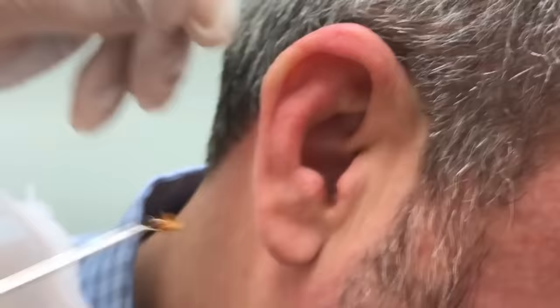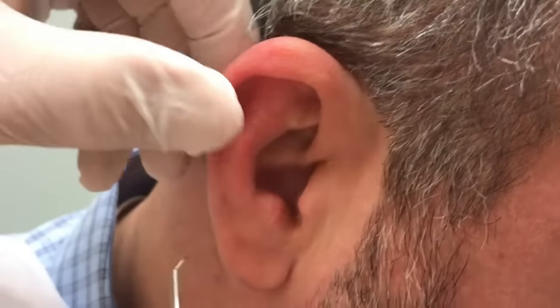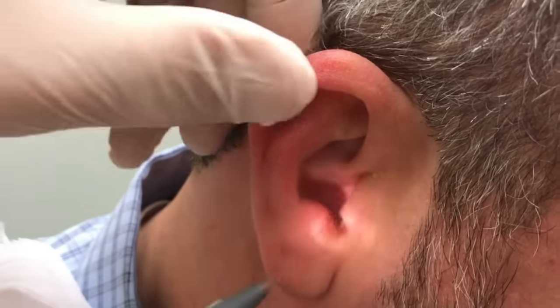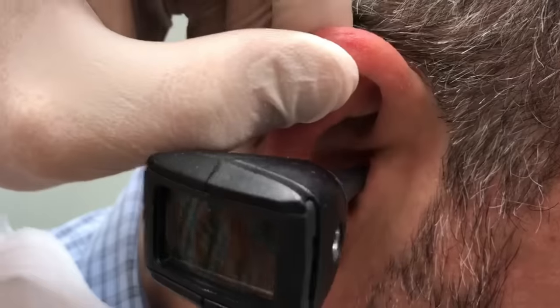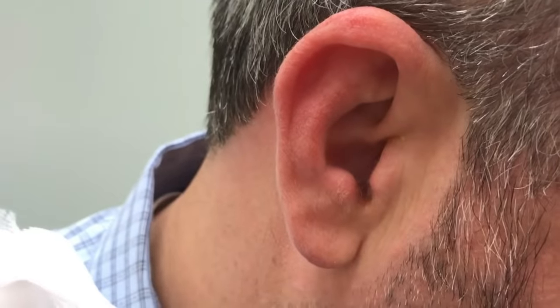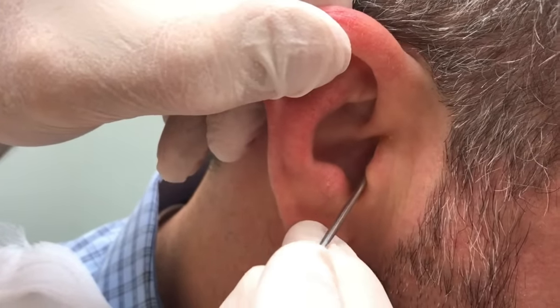Look at that! We've got one big piece — there you go, don't look, I'll show you if you've got to see it. Take another look in there. How did that feel? It feels better. Already noticed an improvement there? Alright, we're going to get back in there real easy.